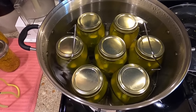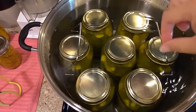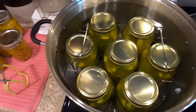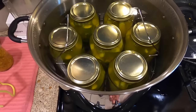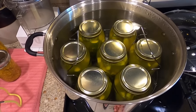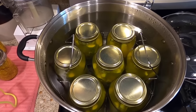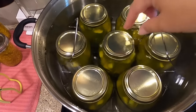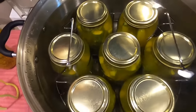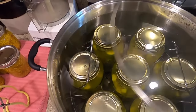These are going to process in the water bath canner for 10 minutes. I've brought the jars over here to the water bath canner. This water is still hot from when I canned my second batch of relish this morning, so we're just going to go ahead and turn this on high and wait for it to come back to the boil. The water should be one to two inches over the top of the jars. We'll put the lid on and wait for it to boil.